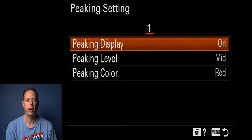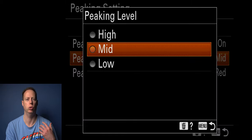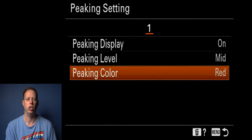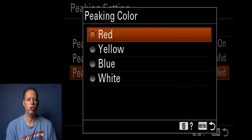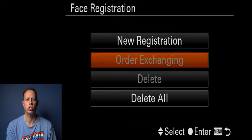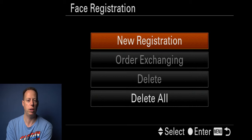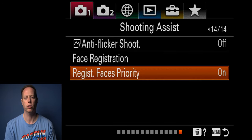Peaking settings I leave on. I like it at mid level, but if I'm having trouble seeing focus I'll go to high, which gives a lot more focus color — I keep it at red. You also have yellow, blue, and white. Anti-flicker shooting I leave off — I'm usually using video lights and not dealing with flicker. Face registration — you can register people, including yourself if using this as a vlogging camera. It will try to lock onto your registered face first in a crowd. Register faces as priority should be left on.